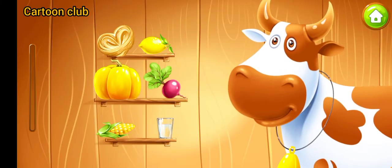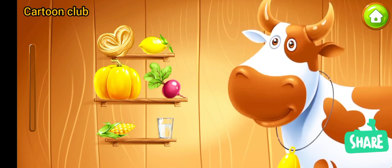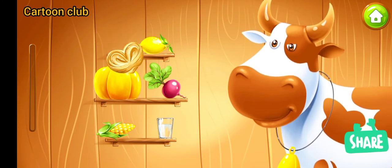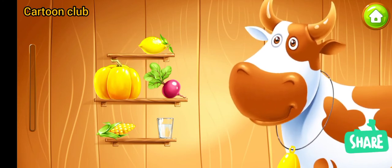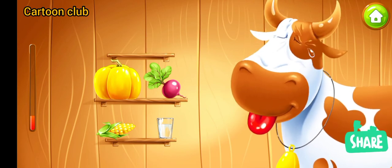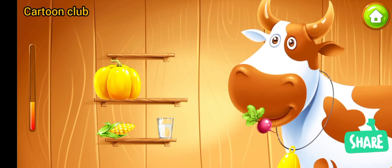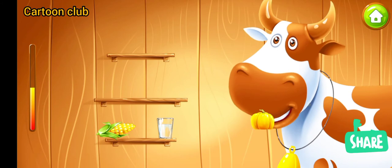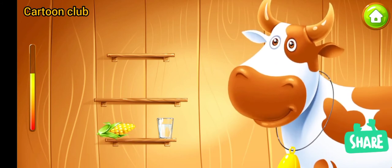Meet Molly the cow. Let's feed her. Drag the food right into her mouth. Ready. Keep up the good work.